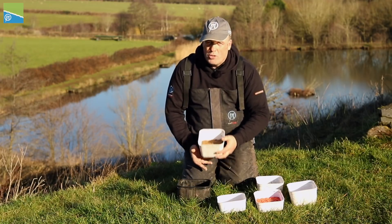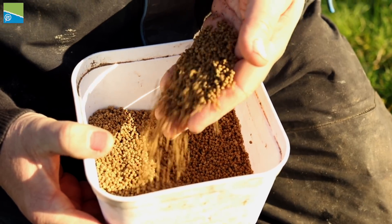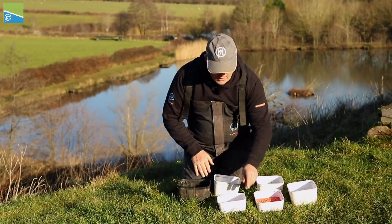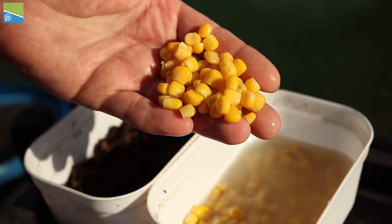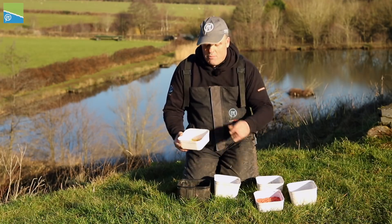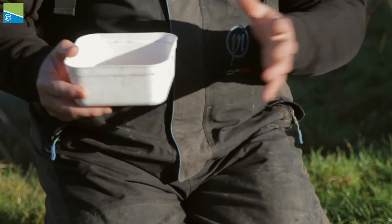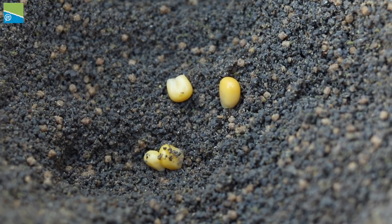Another brilliant bait, as we all know, is two-mil pellets. I've just soaked these for probably a minute because the water is really cold. I've done about a pint and a half and I'm going to be putting them through the feeder with the groundbait. A really important bait when going to lakes like Masters Lake at Shatterford is sweetcorn. If there are big bream or big skimmers, corn can be deadly — instead of fishing with maggots and getting ragged out by little roach, you can just fish a bit of corn. I'm going to be putting this through with my groundbait and micros.